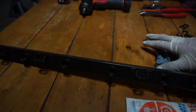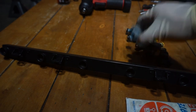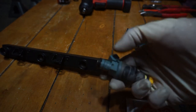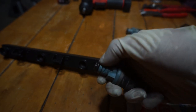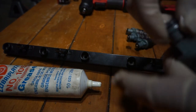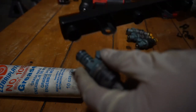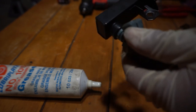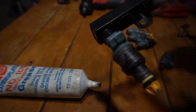Now I'm getting all the injectors ready to put on the fuel rail. When putting any type of o-ring inside something, always lubricate it because you don't want to pinch the o-ring and cause a leak. Put some lube on the o-ring and then it goes inside the fuel rail. Remember — lube your o-ring and you should be fine.